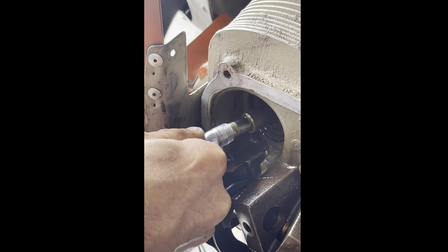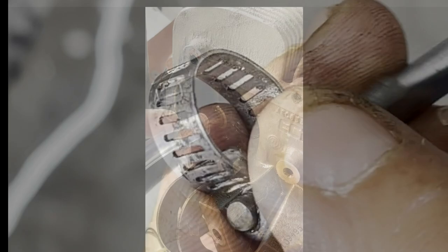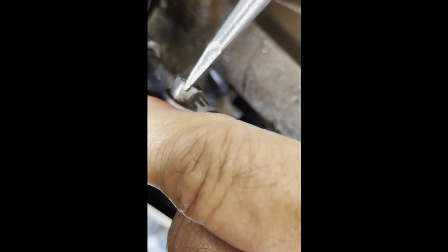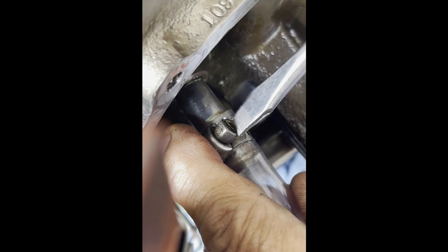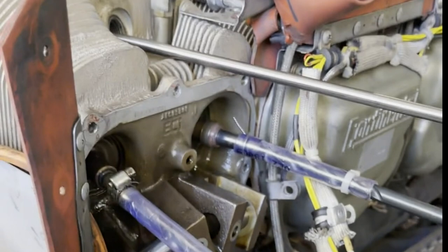The next step is to slide a length of 3/8-inch ID plastic tubing over the tip of the valve stem. Although the plastic tubing can be secured to the valve stem with some safety wire, I find it more secure to use a small stainless steel breeze clamp. A 3/8-inch drill bit is then inserted into the other end of the tubing, secured with a tie wrap, and chucked in the cordless drill.